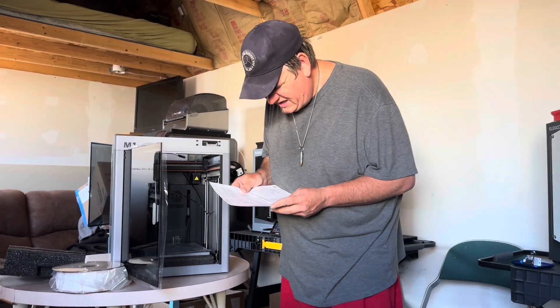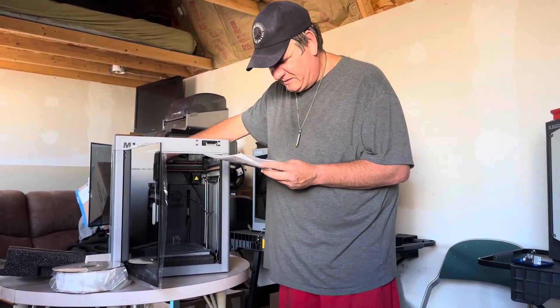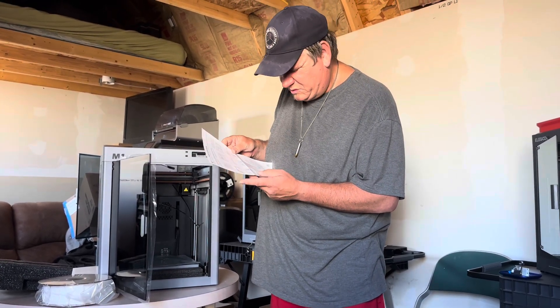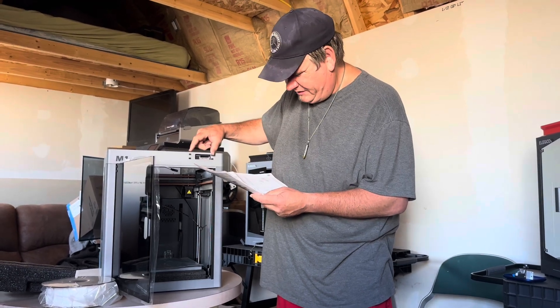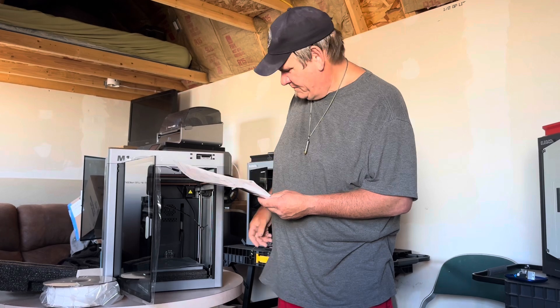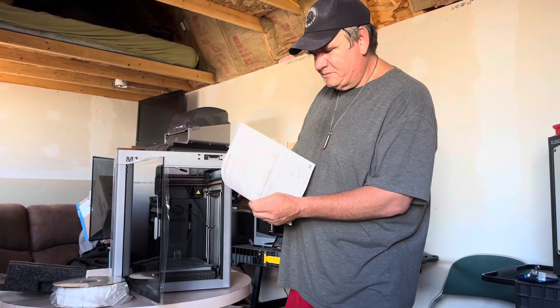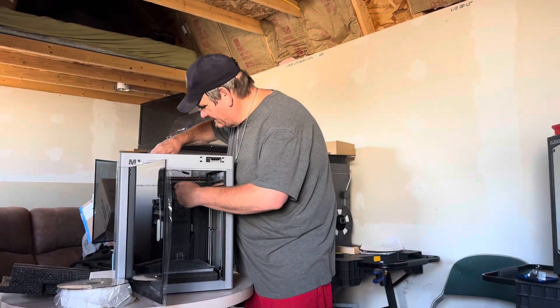The next thing it's going to have us do is cut off the cover on the head here. Then there are some screws it wants me to undo. It's wanting me to hook up the actual monitor — the touch screen. Then it's wanting me to put the handle on for the filament and plug the thing in, then run some tests. So we'll start with cutting this off right here.